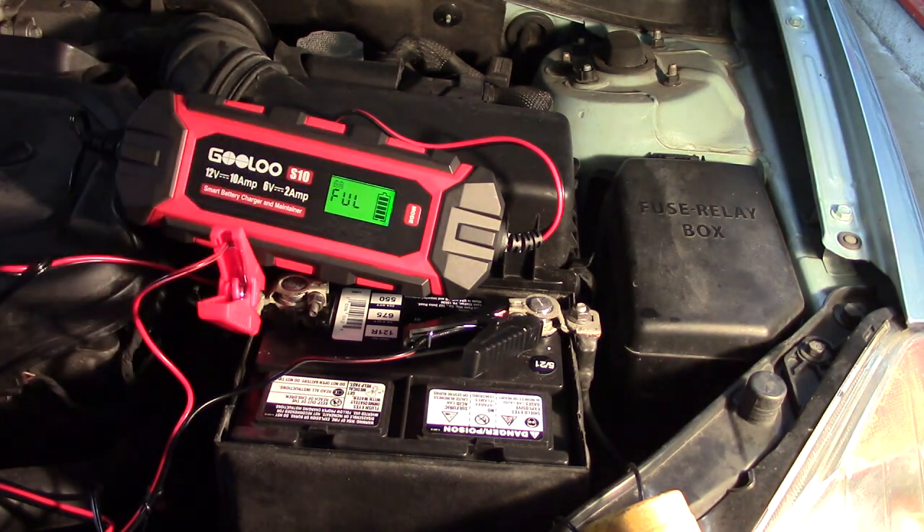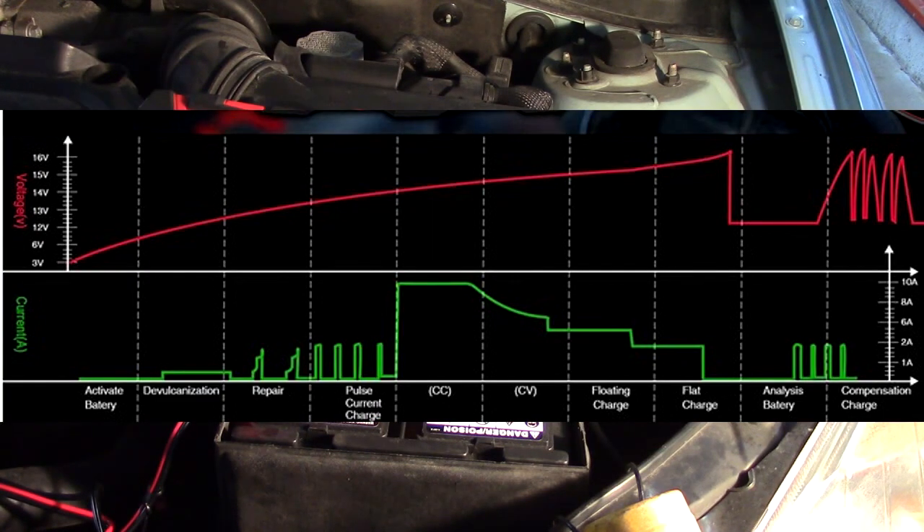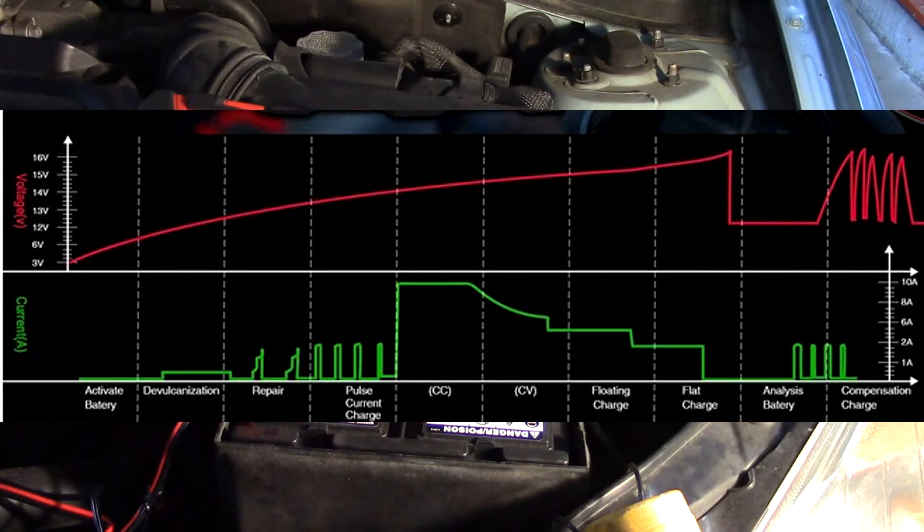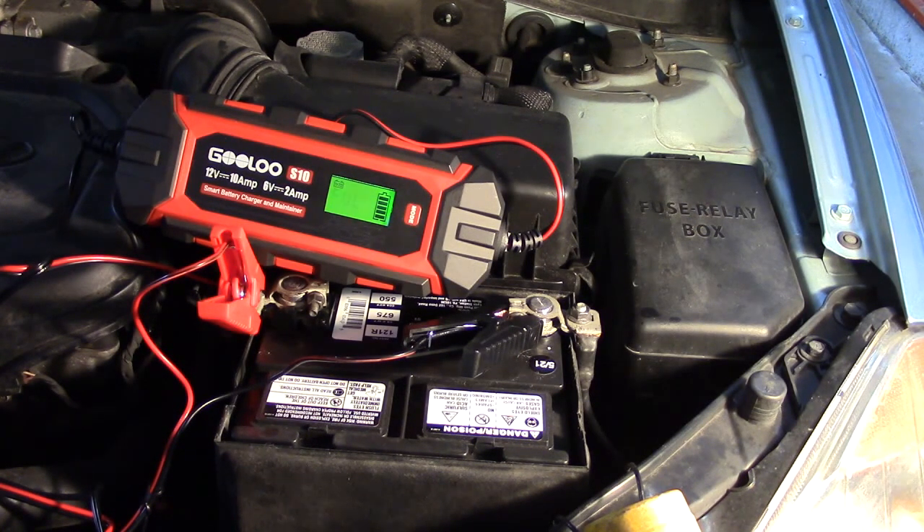Based on the diagram I'm going to show you, it goes into auto mode — so if the battery starts dropping down, it kicks back on and goes into charging mode. Interestingly, when you first connect the battery, it starts doing the repair pulses first before charging begins. Then it does constant current, constant voltage, followed by a floating charge, then flat charge. It analyzes the battery at the end, then does a compensative charge to maintain the battery if it drops low. It's doing a lot of things behind the scenes that are really important for battery maintenance.